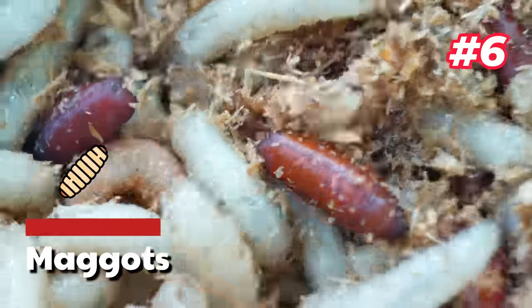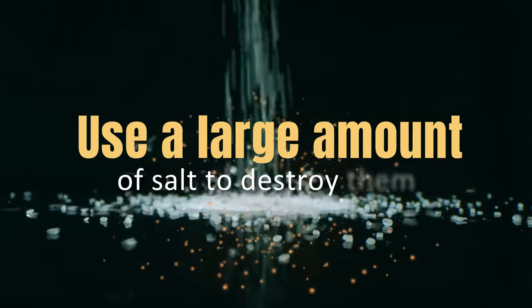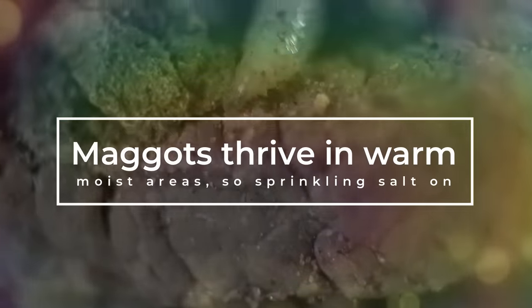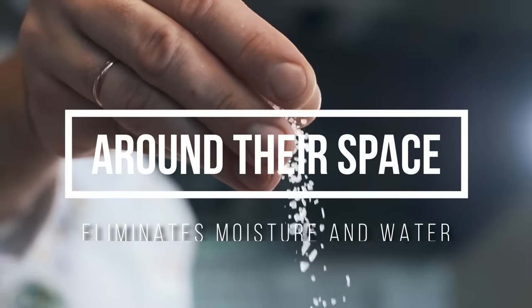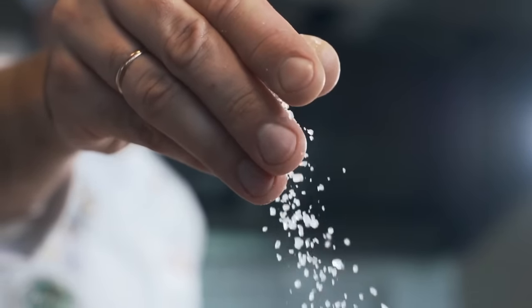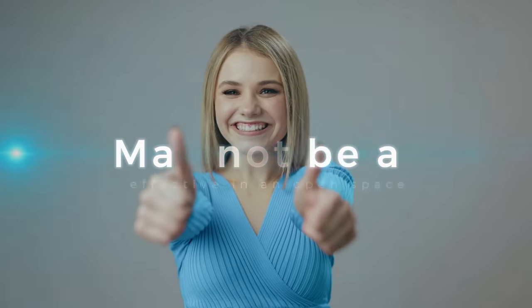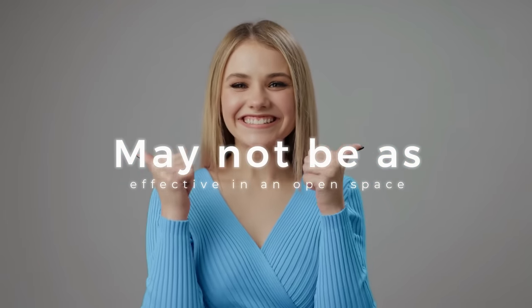6. Maggots. If you notice maggots in your garbage area or around your home, use a large amount of salt to destroy them. Maggots thrive in warm, moist areas, so sprinkling salt on and around their space eliminates moisture and water, so they're unable to prosper. This method is excellent for eliminating maggots from a confined area, but it may not be as effective in an open space.